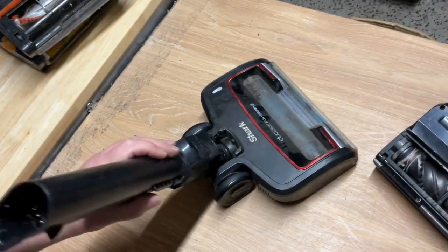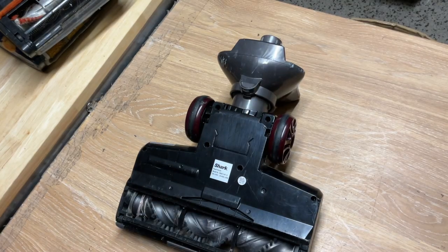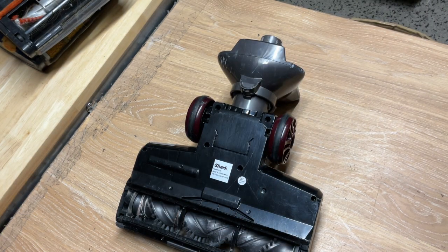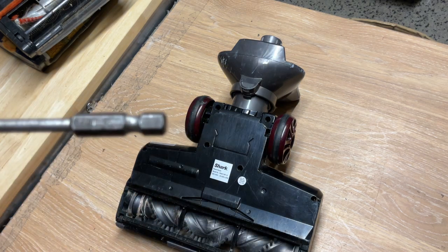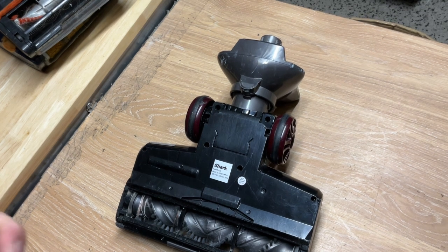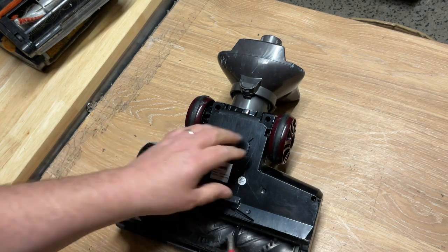Wheel back on — that's that one done. Now this one — I buy Torx bits on eBay in packs. It's a Torx bit with a hole in the end. On this older type we've got to use a Pozi bit instead. So the bits do differ depending on the model.